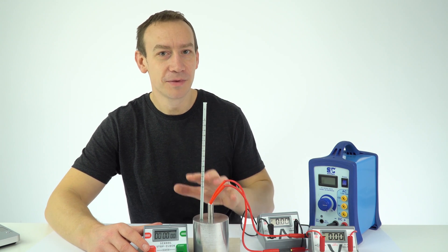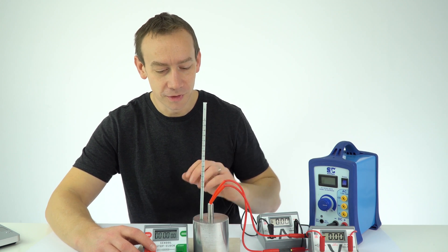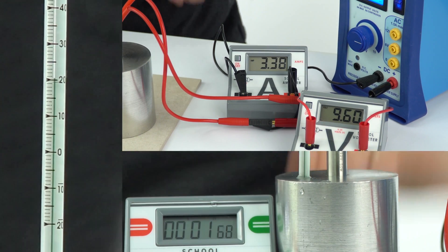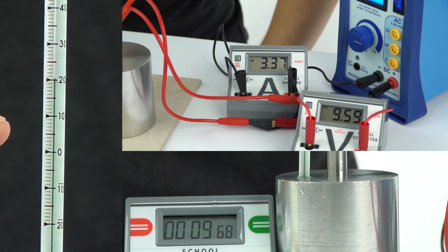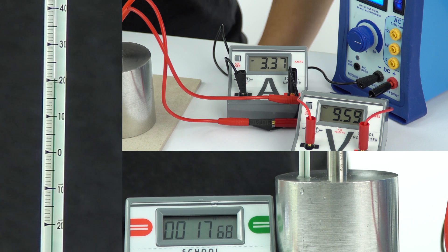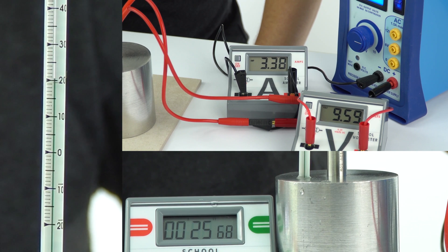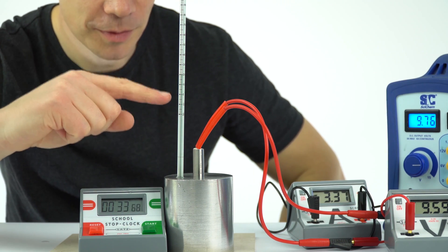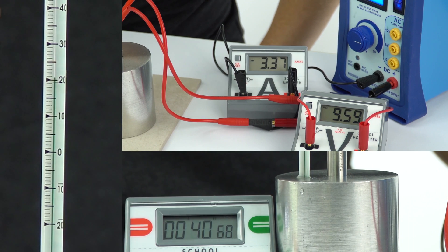What I'm going to do is record the temperature every minute for 10 minutes. As soon as I turn this on I'm going to press start on the stopwatch and then record the temperature on the thermometer. It's really important to keep your eye level at the same height as the reading you're taking on the thermometer. So we're now going to leave this for the next 10 minutes taking readings of the temperature every minute.